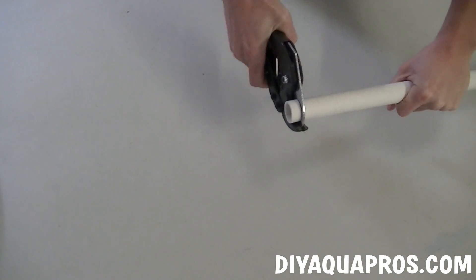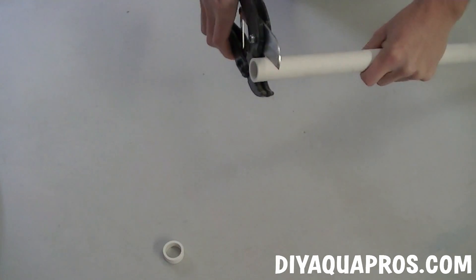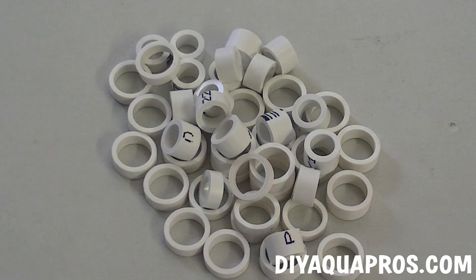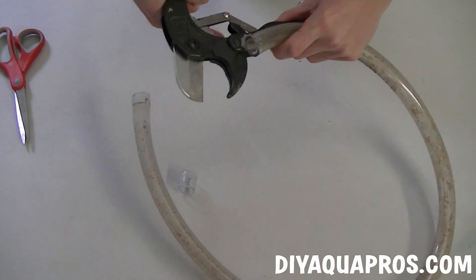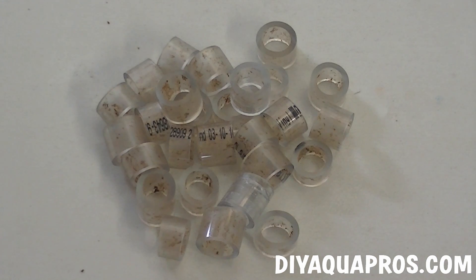To prepare our bio-media, we're simply going to cut and make small rings out of a section of our PVC pipe. The smaller we make these pieces, the more surface area we can provide. We're going to go through the same procedure with our vinyl tubing. You can see just how much media we can make with a couple feet of tubing.